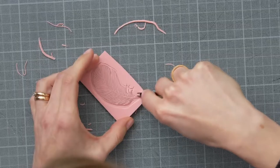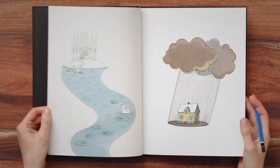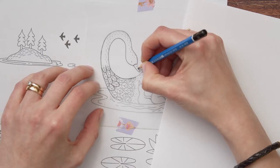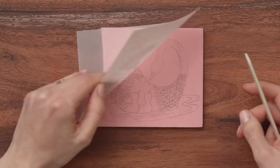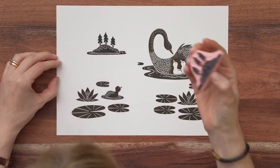We will begin with some practical carving exercises and look for inspiration for our subject. Next, we will prepare our illustrations and transfer them to the rubber. It will be time to carve and assemble our definitive design.